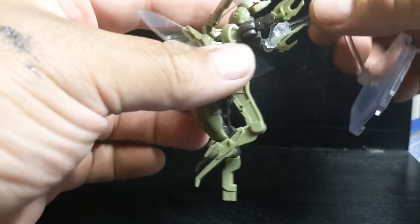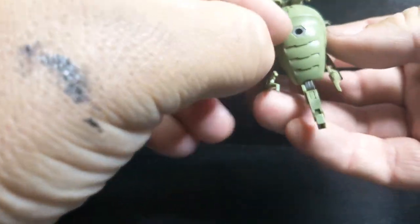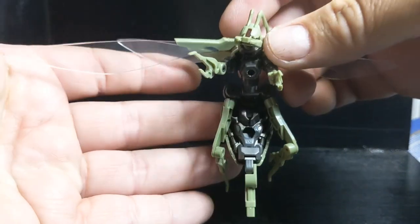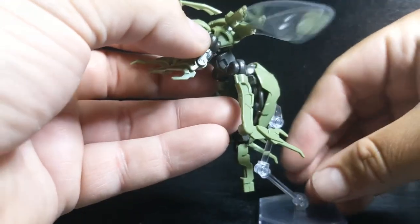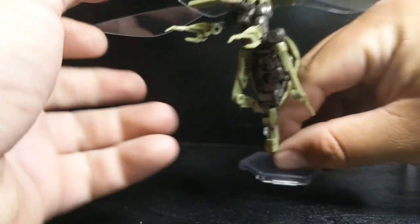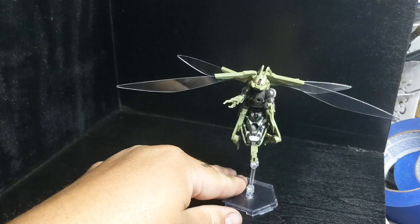It does not come with the stand — you have to get that separate — but anything with a 3mm port will fit in that hexagram style port here, or one in the back here if you wanted to pose it facing forward like so. It does have a really good look if you do it that way. And then there is a stinger on this one, so that is an even better pose right there.